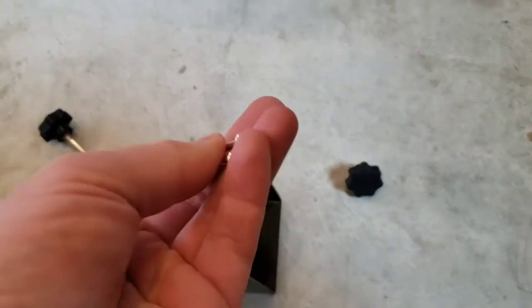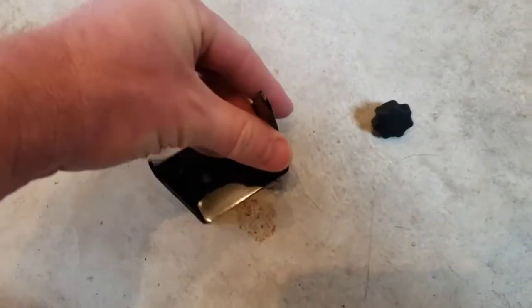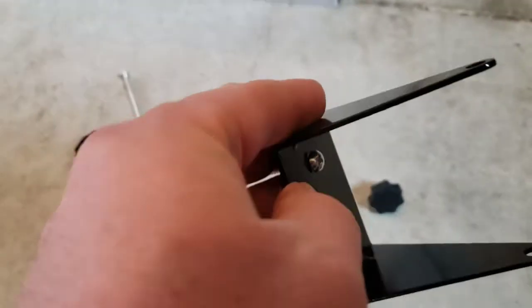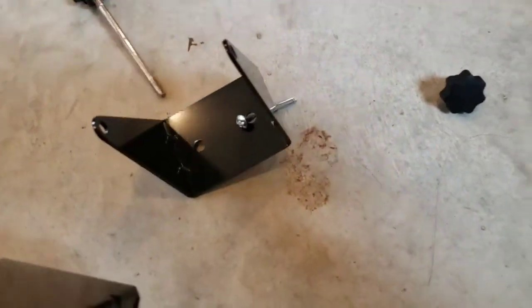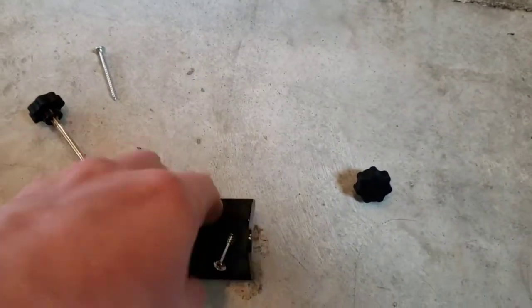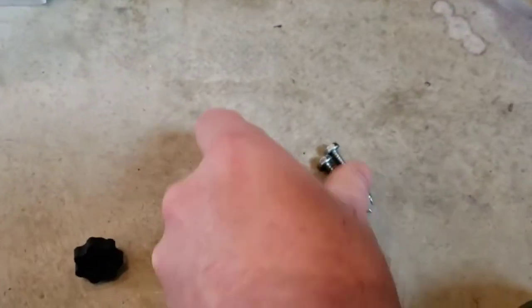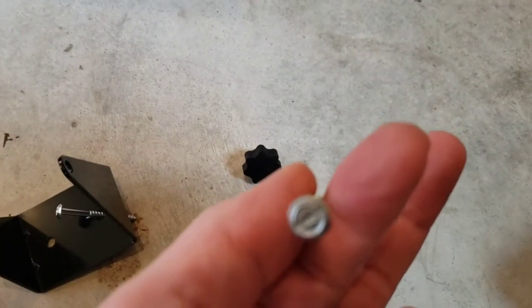The screws that come with it look really sketchy to me — very small in diameter and not very sturdy. I would at least put a washer on them because the head could actually pull through, and you'll be putting a lot of weight on that bracket when you're pulling on the cord. It should be okay since you're in a solid stud, but I'm going to use bigger ones — number 10s with a 5/16" head.